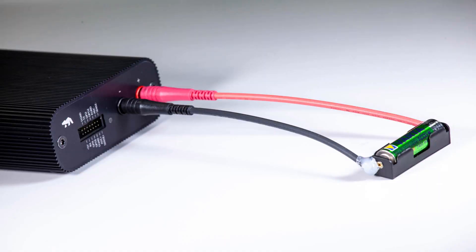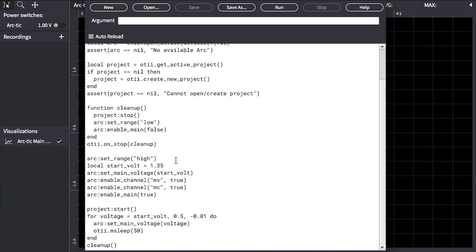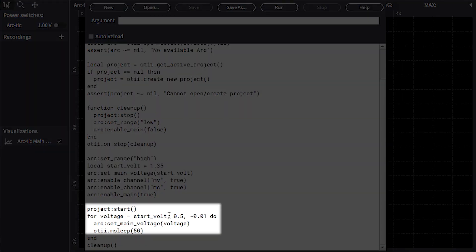To demonstrate this, I've hooked up a AA battery to the main terminals of the OTI-ARC, and I have a small script here that will ramp the output voltage set point from just above the battery voltage to almost a volt below, as you can see in this loop here.